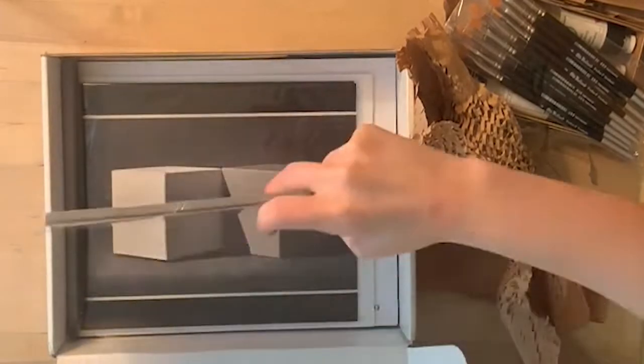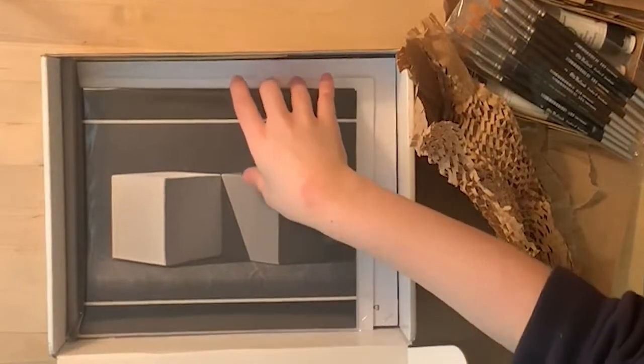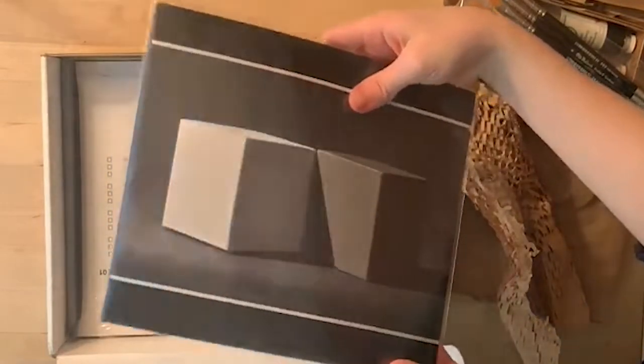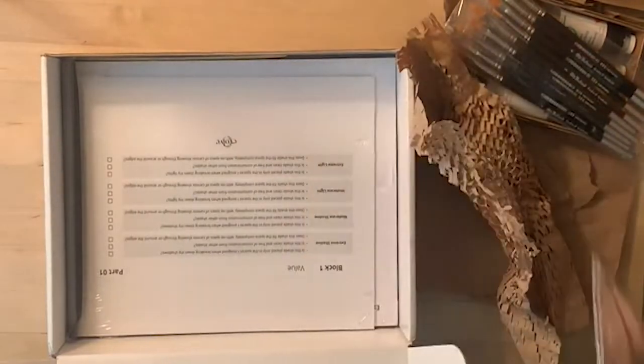Then we have the palette paper. Instead of a traditional palette, they send us this reusable palette paper that we can use to mix our paints on. It's a perfect gray color so that you can see the four different shades that you're going to be using.